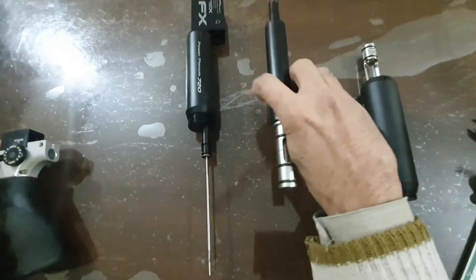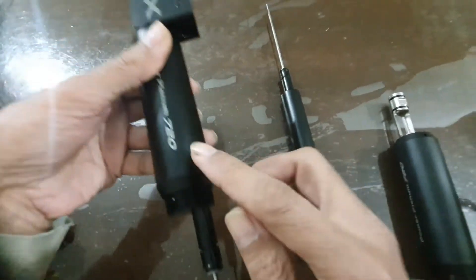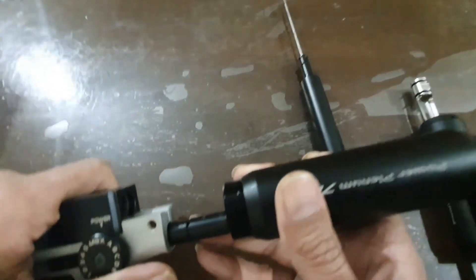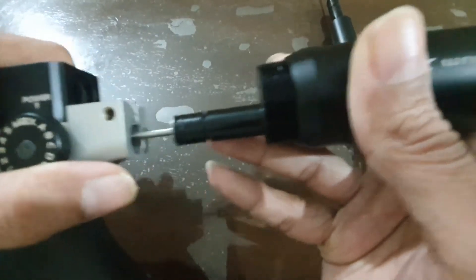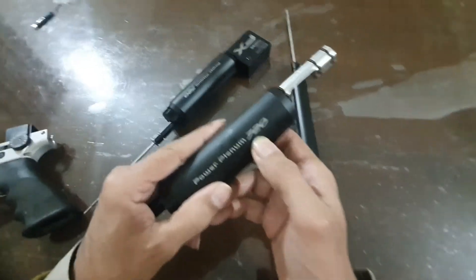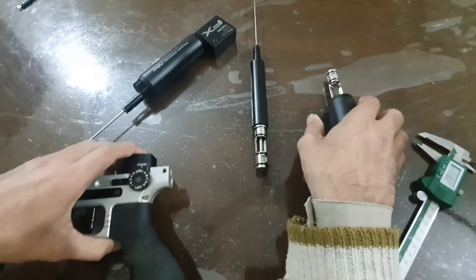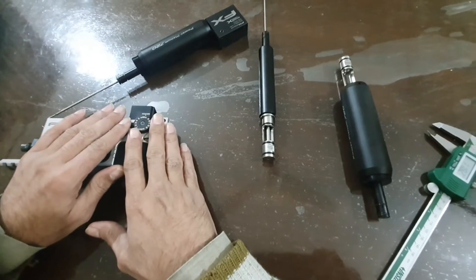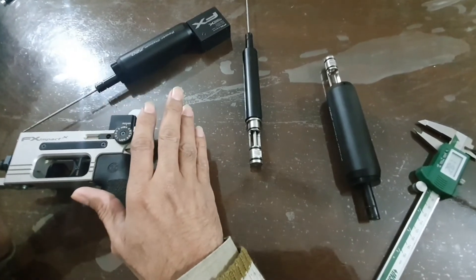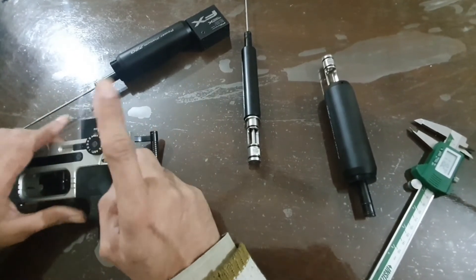The M3 720cc power plenum does not fit into this gun's action. The issue is that if a person wants to place a complete M3 plenum kit order, they should first measure the cavity size of their gun before placing the order, and then confirm that the part diameter matches.